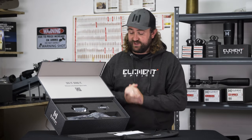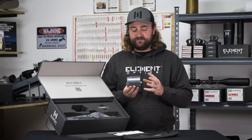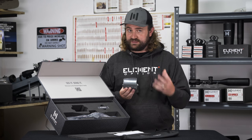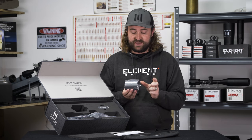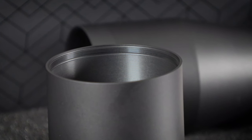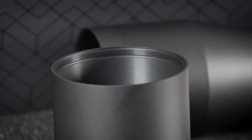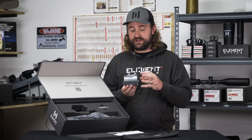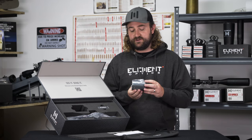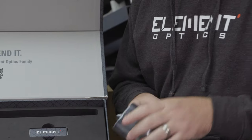I don't think I need to explain what a sunshade does, but we do include a sunshade with the Theos and it is threaded on both sides. In theory you can add a second sunshade as an aftermarket part, you can screw in Tenebrax flip caps or other aftermarket accessories, and the aperture ring that we include can thread on the end here — though most people probably put it between the scope and the sunshade.